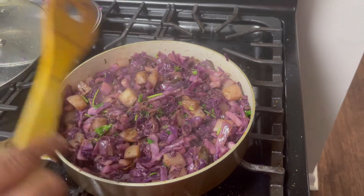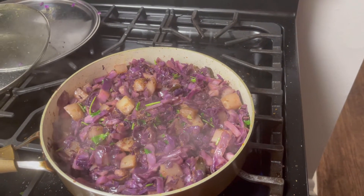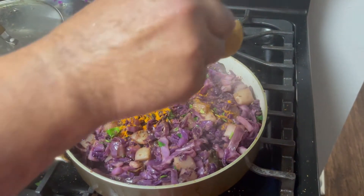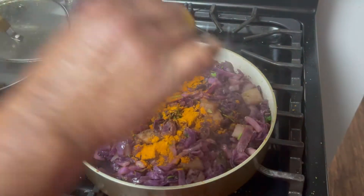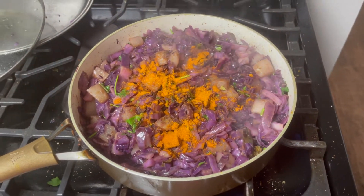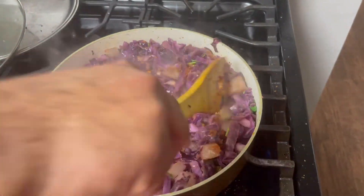We forgot to add some chili powder, so it takes a few more minutes. We'll add the chili powder. This is the red chili powder. We are going to mix the red chili powder so that it gets into everything.